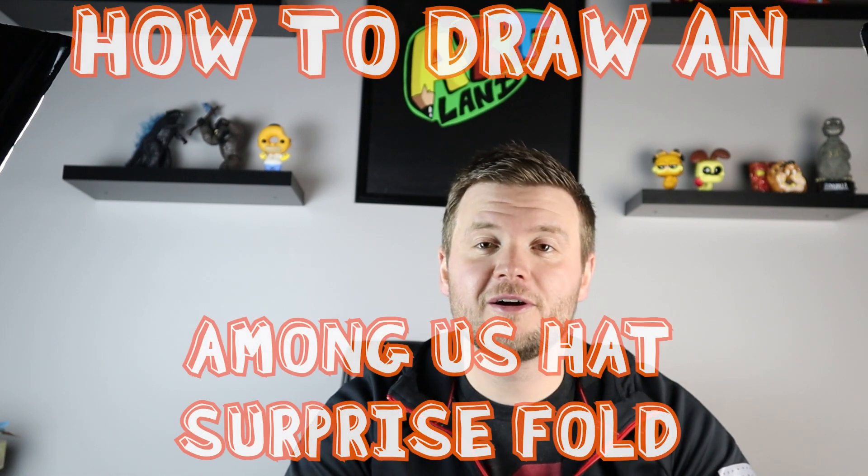Hey everyone, how's it going? For today's video I want to show you guys how to draw an Among Us Hat Surprise Fold, so I hope you guys follow along and enjoy this video.